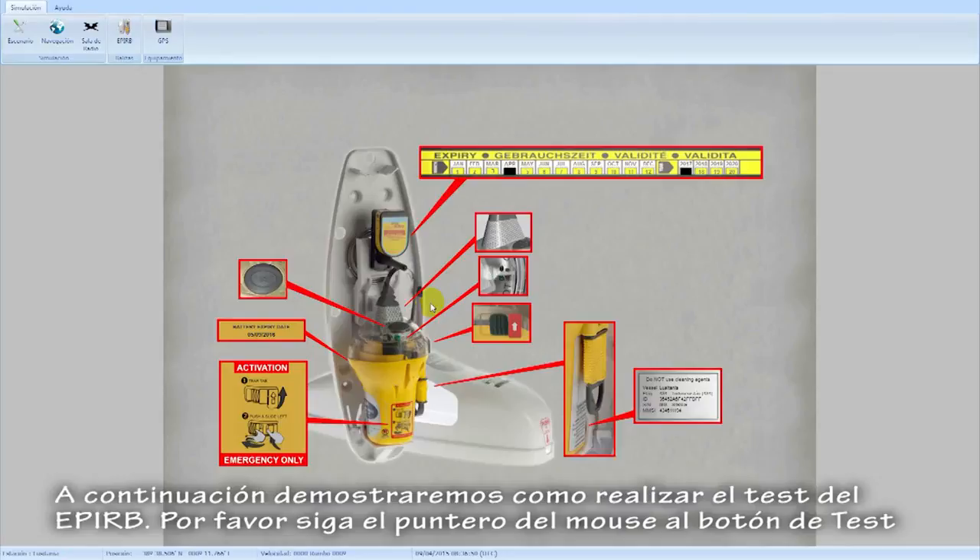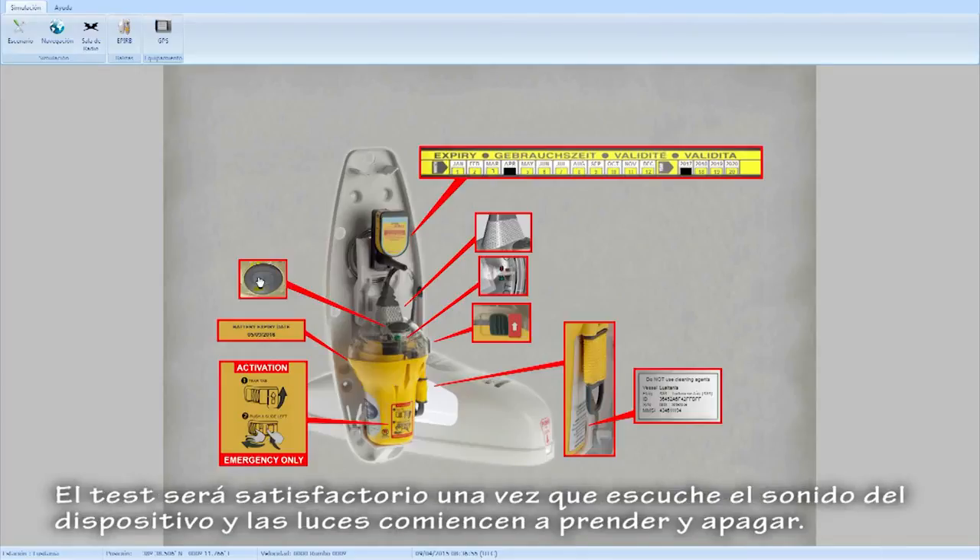We are going to show you how to make the test of the EPIRB device. Please follow the mouse pointer to the test button. Once you hear the beep noise and see the lights flashing, it indicates that the device is working.